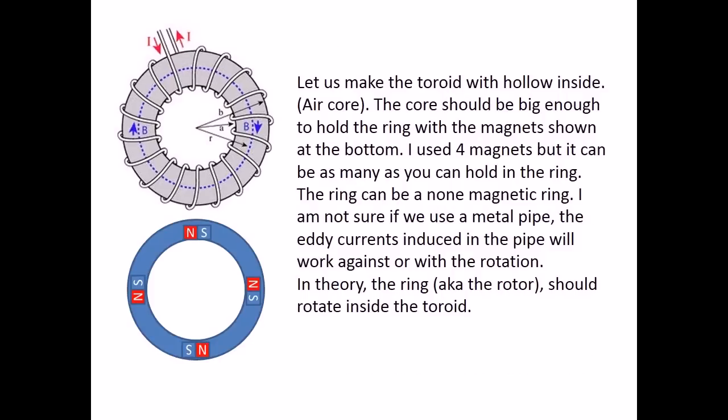Let us make the toroid with a hollow inside — an air core. The core should be big enough to hold the ring with the magnets shown at the bottom. I used four magnets, but it can be as many as you can fit in the ring. The ring can be a non-magnetic ring. I am not sure if we use a metal pipe, as eddy currents induced in the pipe will work against the rotation. In theory, the ring — aka the rotor — should rotate inside the toroid.